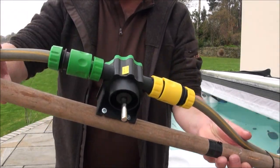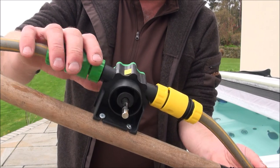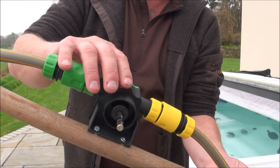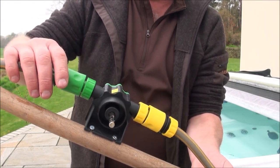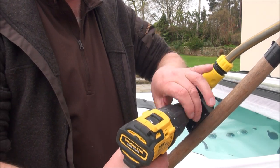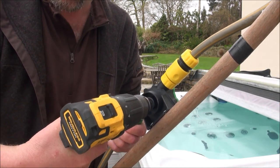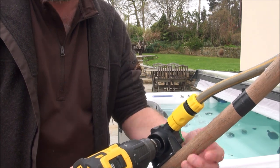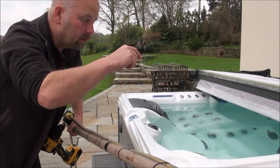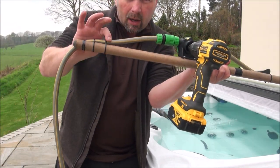So I bought this thing off Amazon. It cost me about 14 or 15 English pounds, and from here to here is what I received. This is basically a drill-driven pump. What you do to operate this thing is attach a drill to this drive shaft here. And then when you press the trigger on the drill, it turns the impeller in here. It draws water through this pipe, which I use to suck the sand and the muck out the bottom of the hot tub — or you could use it for an aquarium — and then it spits it out that way.